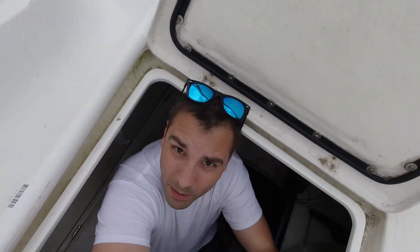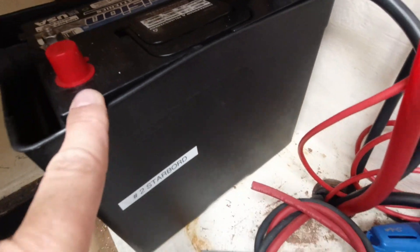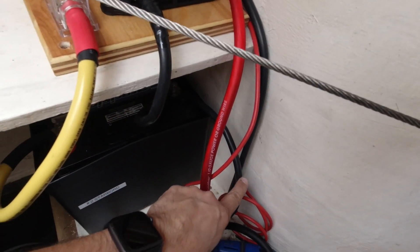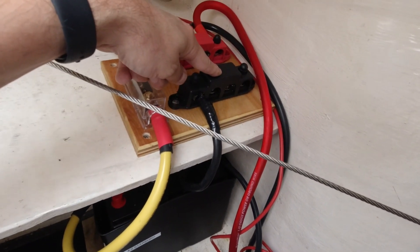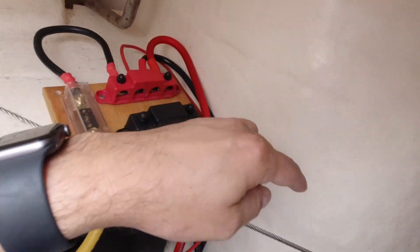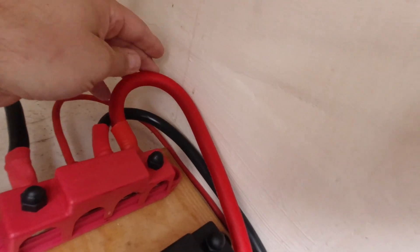Down here in the engine compartment, this is what I've got set up so far. This is the starboard starting battery for the starboard engine. I've got the positive lead running up here to a fuse, to a red bus bar. The negative lead is connected directly to the engine, and an extra negative lead runs up to a negative bus bar. This wire here is the alternator feed, and this wire is running to the switch which goes inside underneath the starboard aft cabin and back to the engine.